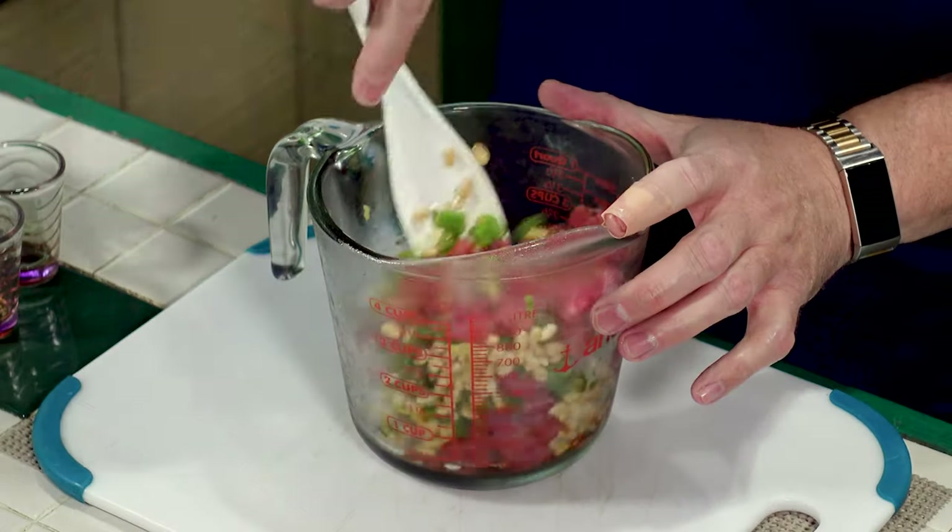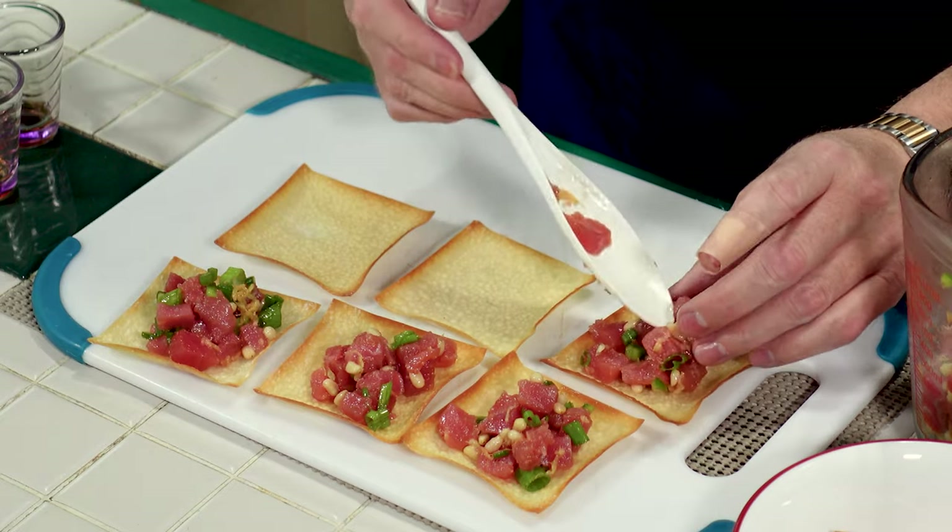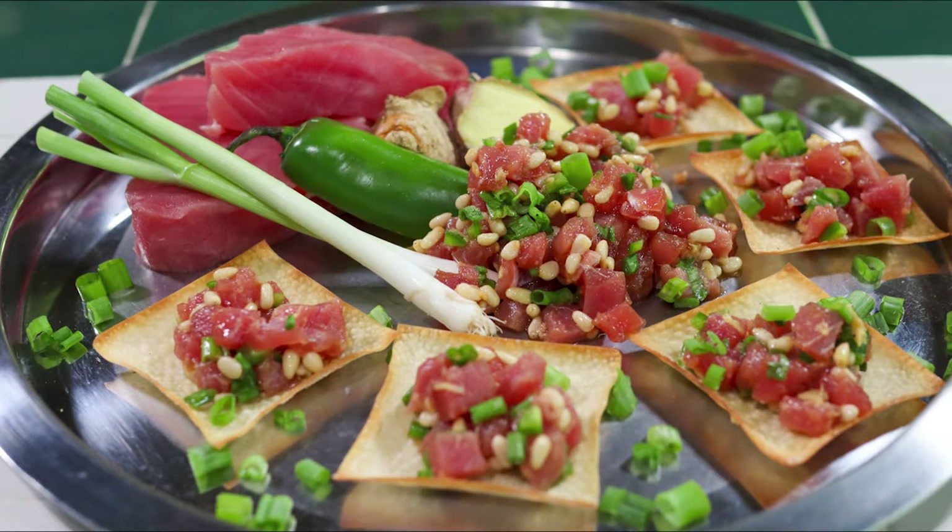Is your idea of an appetizer some tuna salad on a cracker? I'll show you how to take that to the next level when we make my spicy tuna tartare served on wontons.